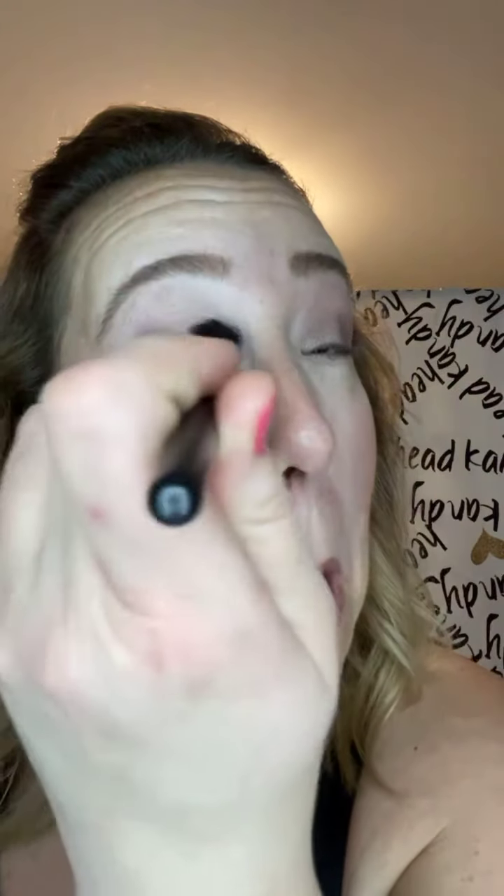Take your blending brush and blend this in. Then take your fluffy crease brush, go back into that shade 'nonsensical,' and lightly go along the crease. Then take your liner shader brush — which I love — go in with 'nonsensical' again and stay as close as you can to your eyelashes.